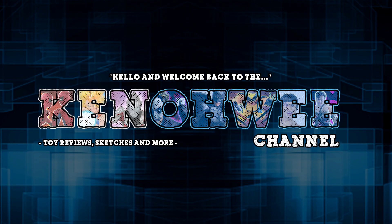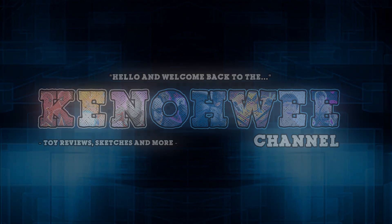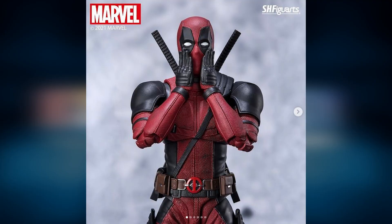Hello and welcome back to another episode of Shuchu Bai. We finally got news about the figure that was teased in last week's video, and it was indeed SH Figuarts Deadpool.